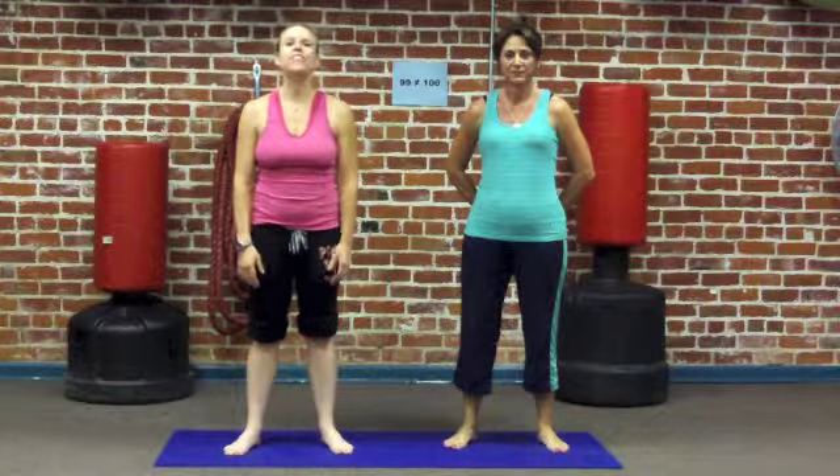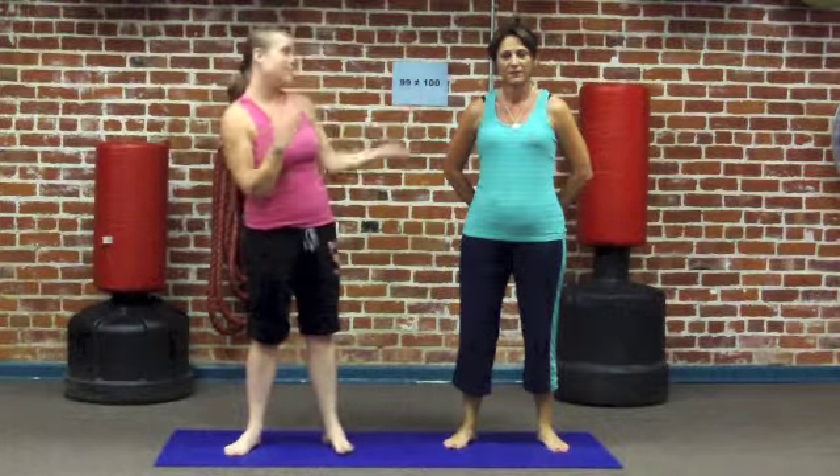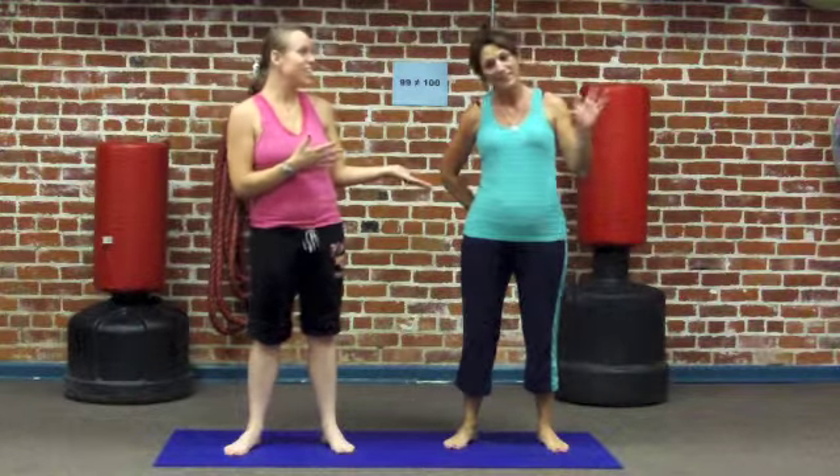Hi, I'm Wanda and this is the Guiding Fitness Studio. Today we are going to talk about the anatomy of the yoga pose called Downward Facing Dog. And to help me out, I have my assistant Sherry.